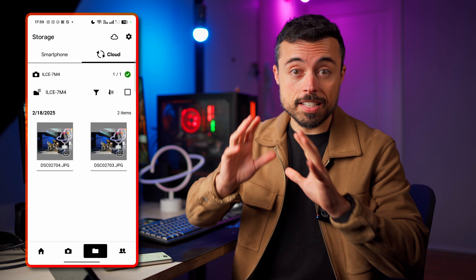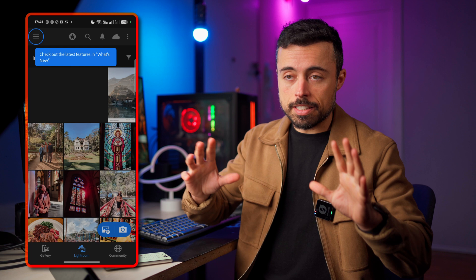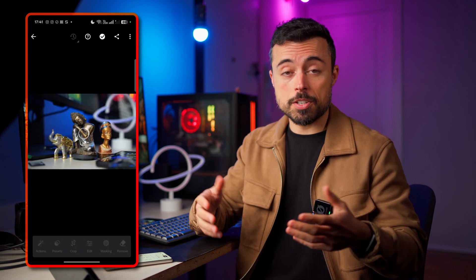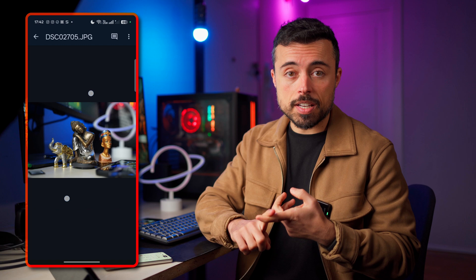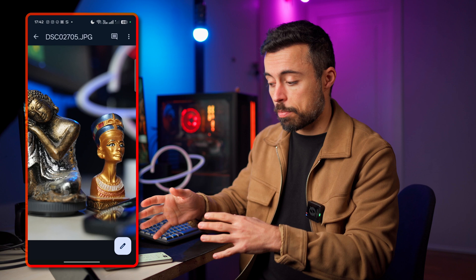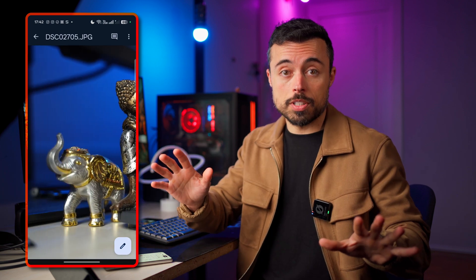This app is a huge progress compared to the Imaging Edge app. Although the interface and menus are a little all over the place, it works much better, is much more stable, and the photo shooting experience is actually pretty good. Importing files is very fast, and differential importing is key. If you're on the go without a computer, you can simply use your smartphone and SSD to back up everything — including to the cloud.